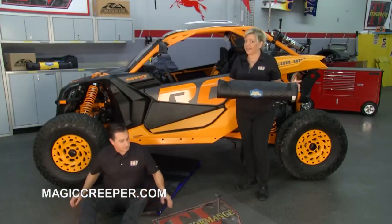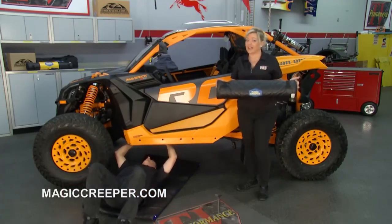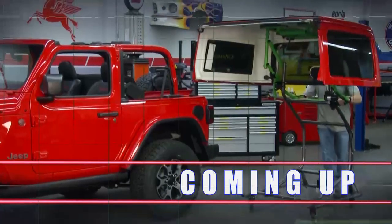Go to their website to find out about the Magic Creeper and all the different uses at magiccreeper.com. We'll have more Performance TV right after this.